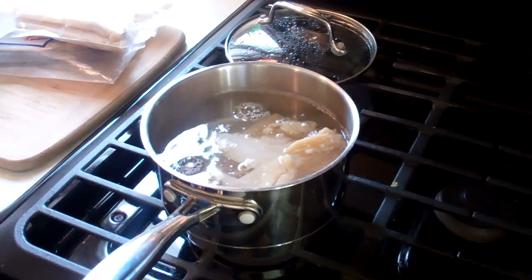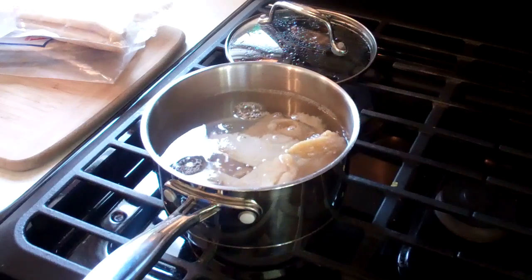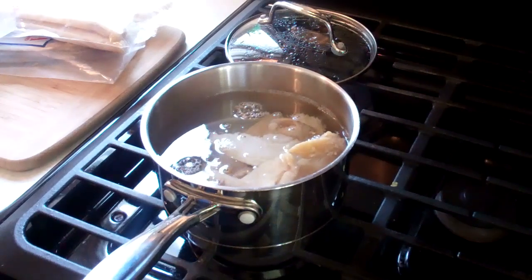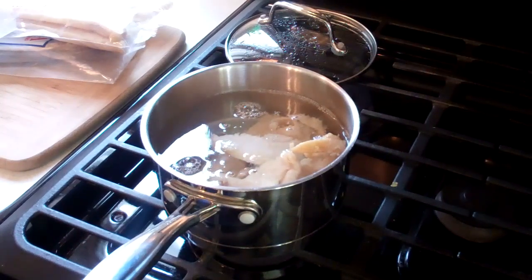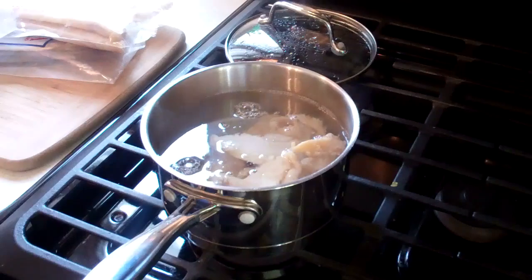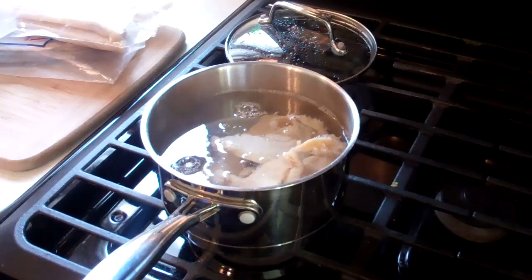Now here's the thing: after one set of boiling, I drain the water out, rinse in cold water, and I'm good to go. But I know some people like removing the majority of the salt, so they will repeat that step. Personally, one boil is good enough for me, but if you want it to be less salty, you'll have to repeat this step to really get most of that salt out.